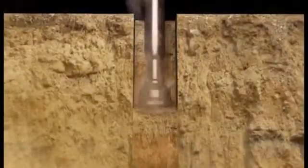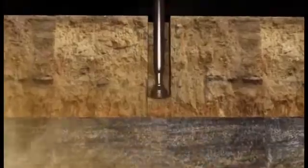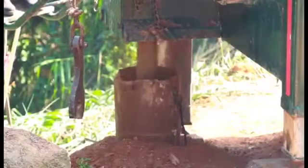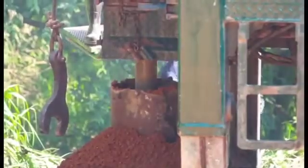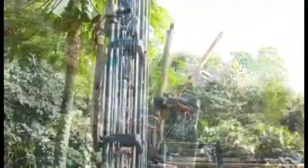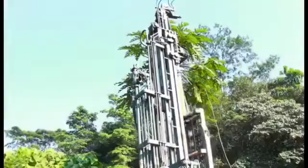After that, the driller starts rotation and feeding. The tenth step is connecting 10 feet drilling rod. The drilling process continues up to bedrock with the required diameter.